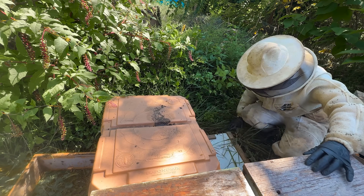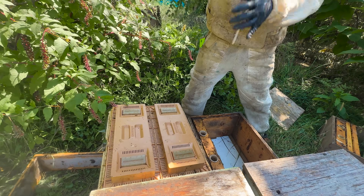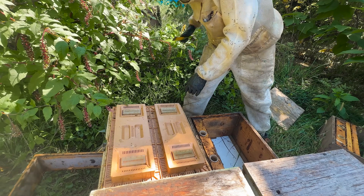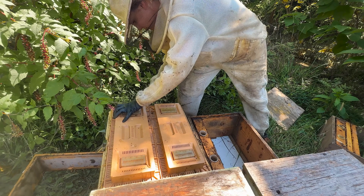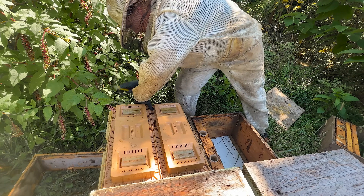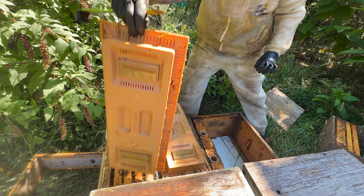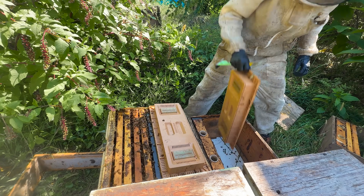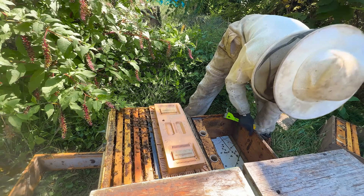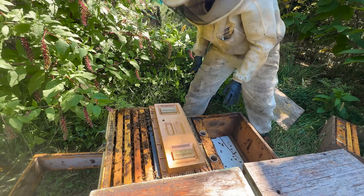Other than that, he hasn't touched them at all — no treatments, no feed, no moving frames around. He hasn't even given them more space than that top box. And you know what? They haven't even swarmed once this year. From what I can see, they've got about six frames of honey stored, and the queen has started to slow down her laying, which means she is truly working off of the local environment and not artificial feed.